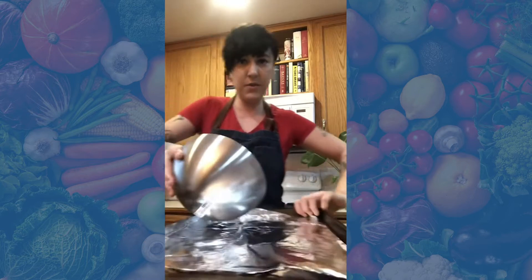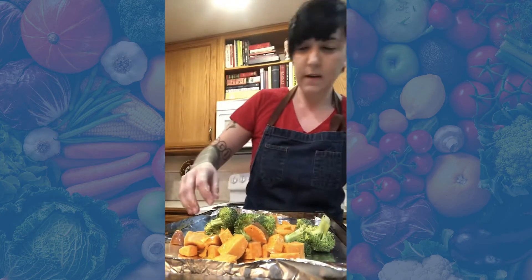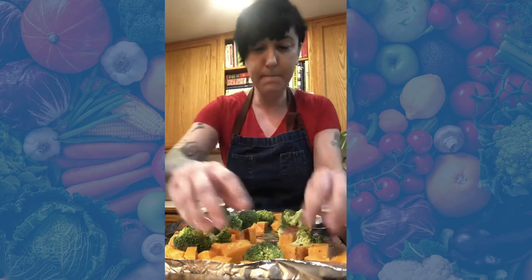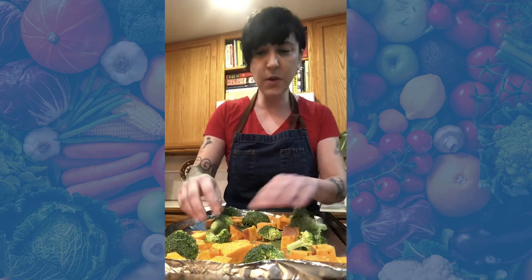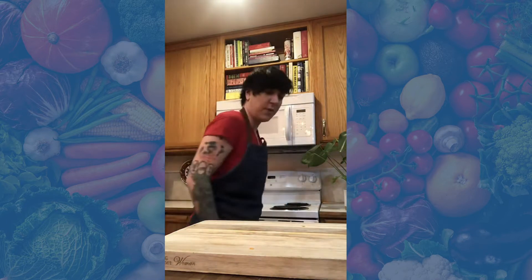I've got a foil-lined pan right here and I'm just going to put the vegetables on, making sure they're spread out nice and evenly. You could do a couple of sheet pans worth if you wanted to do this for a couple of people for lunch for the week. I'm going to start with just one and then put these into the oven. These are going to roast for about 15 minutes — just make sure that your starchy veg is fork tender before you pull it out.